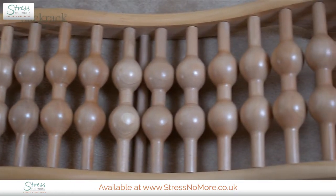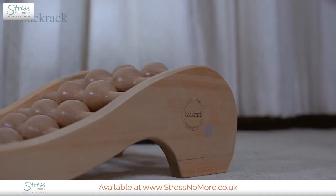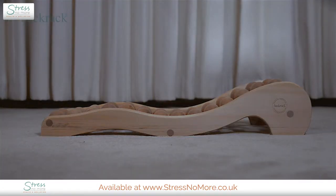Welcome to the video guide for the back rack, brought to you by the Liklinski Spine Care System. Before you begin, ensure that there is sufficient space around you. Place the back rack down on the ground, or alternatively you can place this on a bed if you need to be higher up.